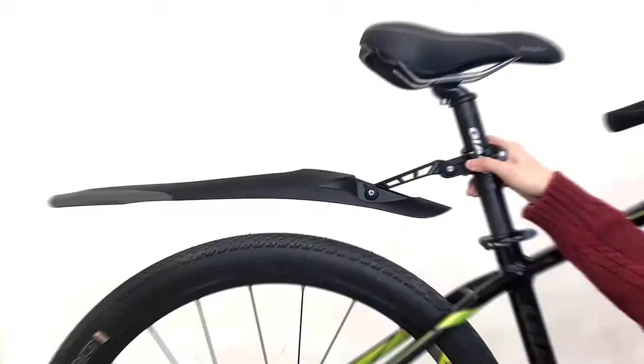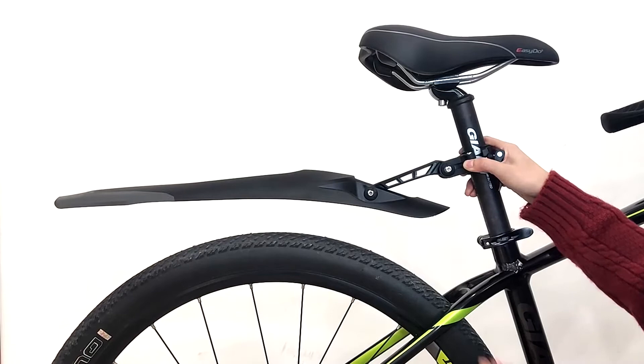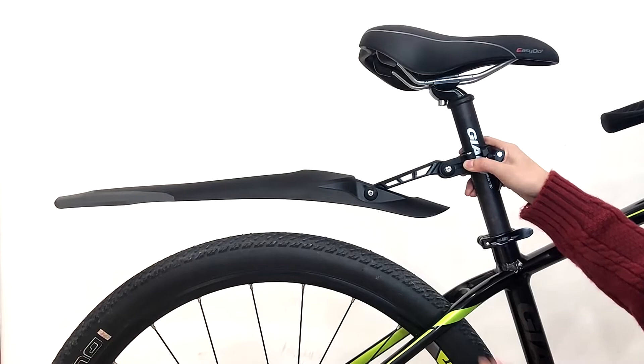The biggest feature of this mudguard is the quick-release rod. So when it is a sunny day, you can take it off very quickly. And when it is a rainy day, you can install it very quickly.